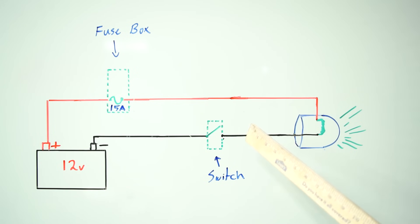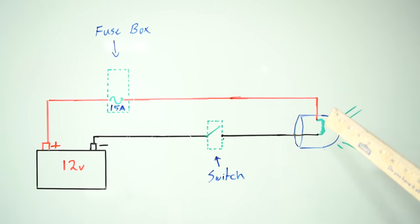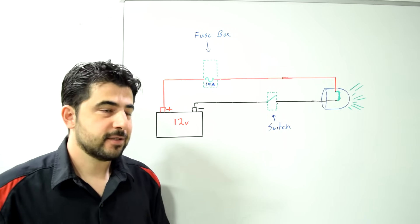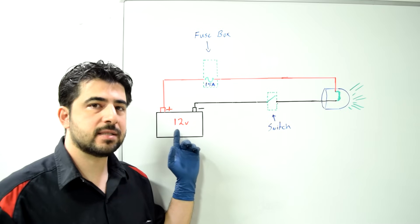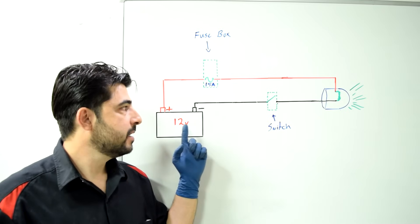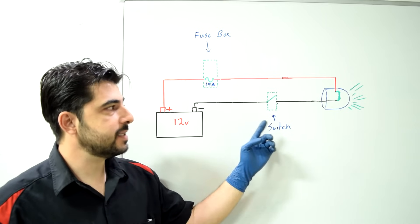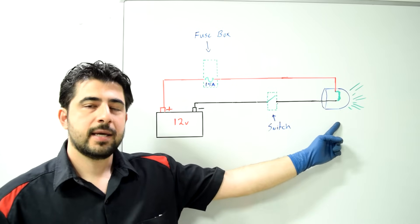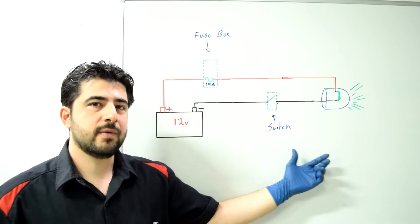For demonstration purposes we're going to use this very basic circuit for a headlight bulb, made up of our battery, our fuse at the fuse box, our headlight bulb, and our headlight switch. Basically, electrical current would like to find the path with the least amount of resistance from the positive side of the battery to the negative side. And if you put some wires between these two sides and an electrical load like this headlight bulb, we can manipulate this to get some work done with this current.